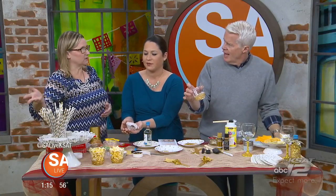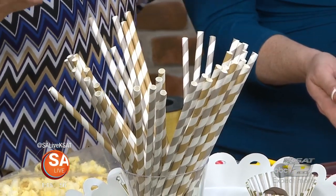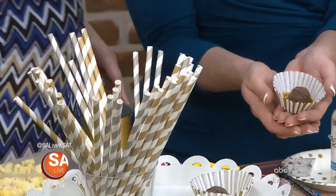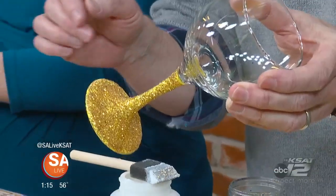And then straws — every craft store and grocery store has these little paper recyclable straws, and this is so simple and so fun for the kids too. Even the wine glasses — that's the same exact thing: I painted them first, and then I decoupaged the glitter on. Those were really easy to do.